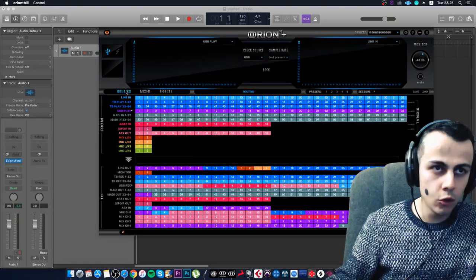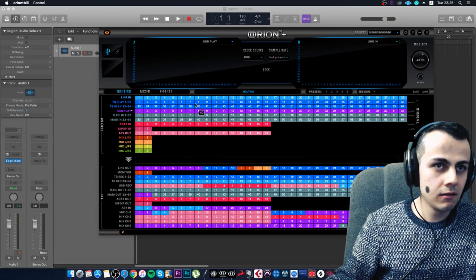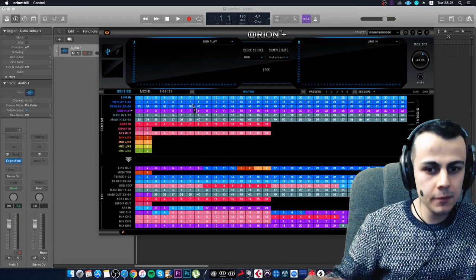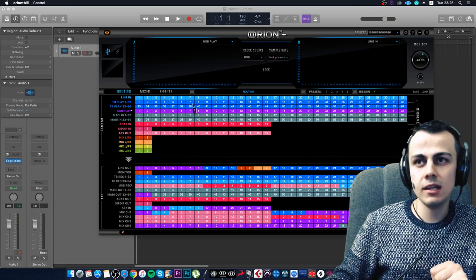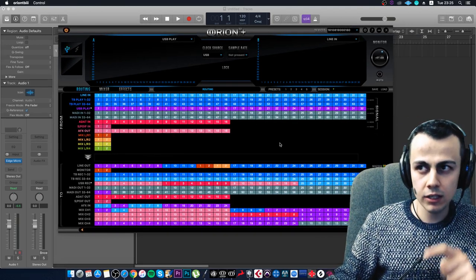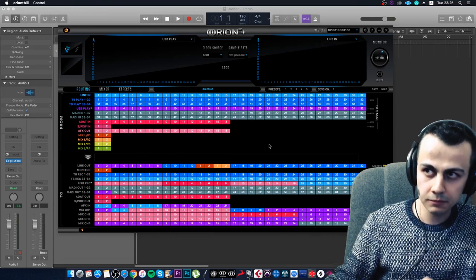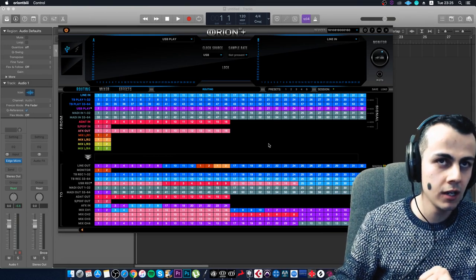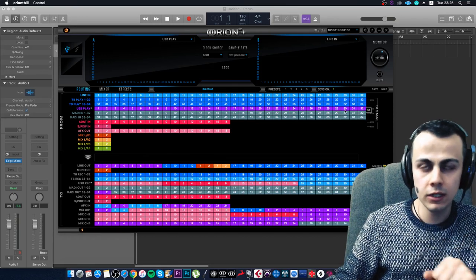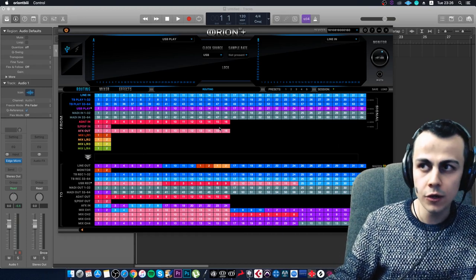You can route however you want, set up a custom mixer, customize monitoring for headphones. I promise — be patient a little. Closer to summer there will be an interesting video series where I'll explain why this is more effective. We'll try to make a big live session, recording a live band, using these devices and routings. I'll explain the advantages and pitfalls when working with more limited interfaces.